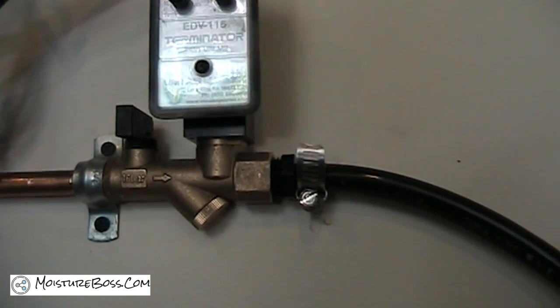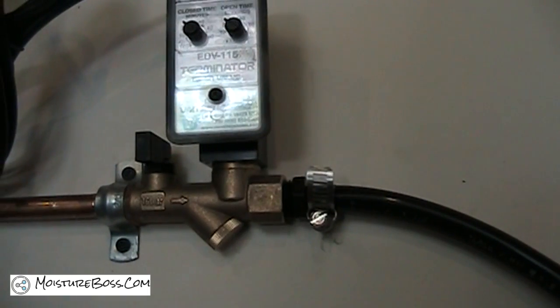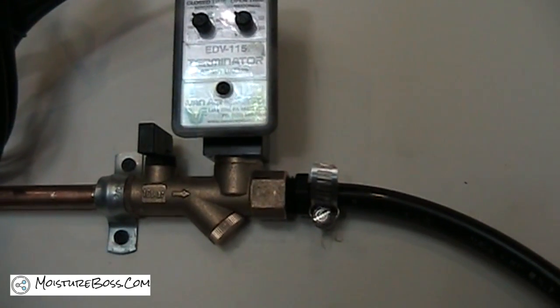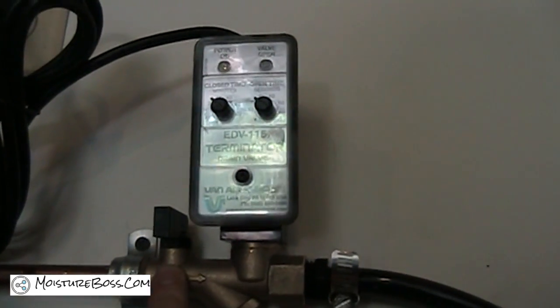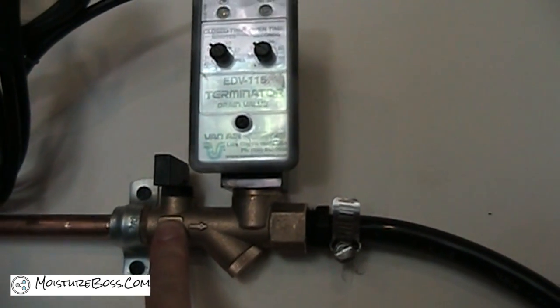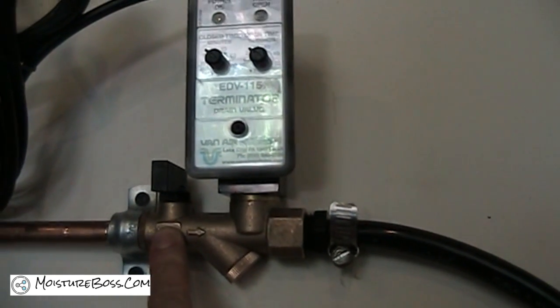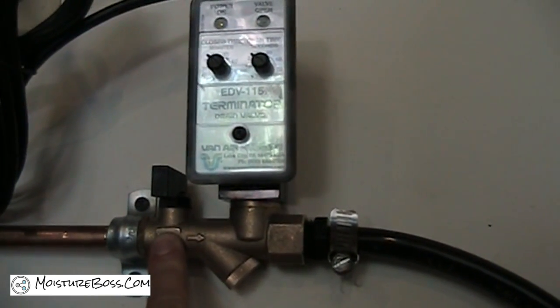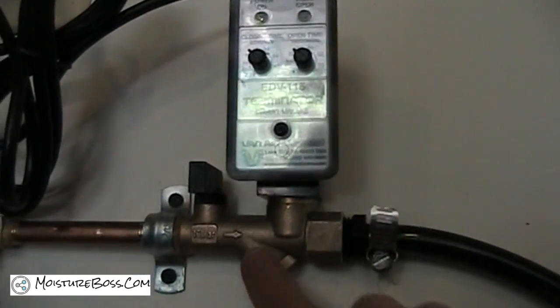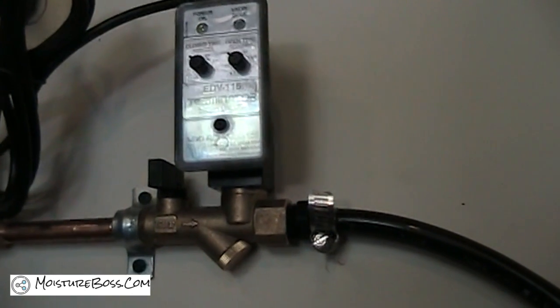An important feature on this timer drain that makes it a very convenient device is a shut-off valve. This allows you to open and close the air supply for service, or to make sure the valve doesn't purge air when you're not working — when you go away for the night, and so on.